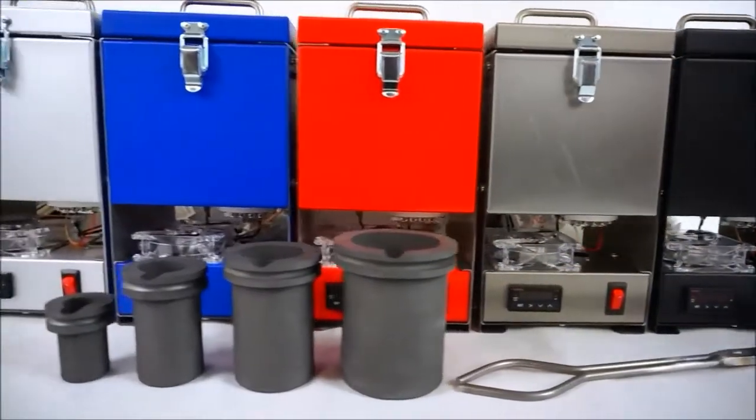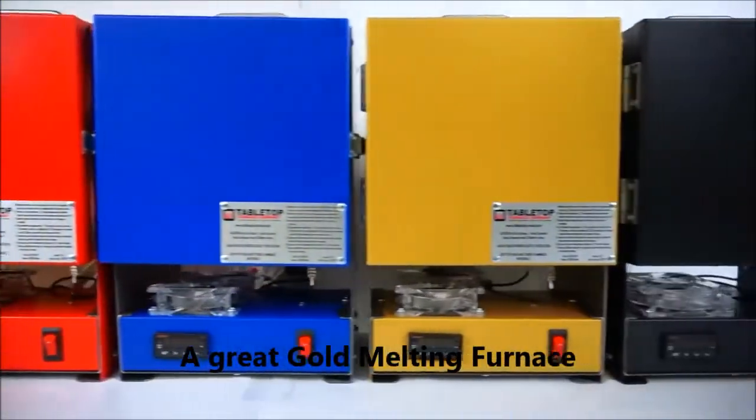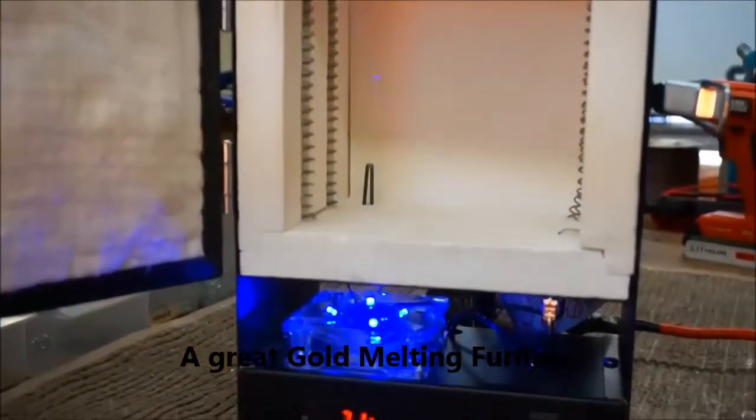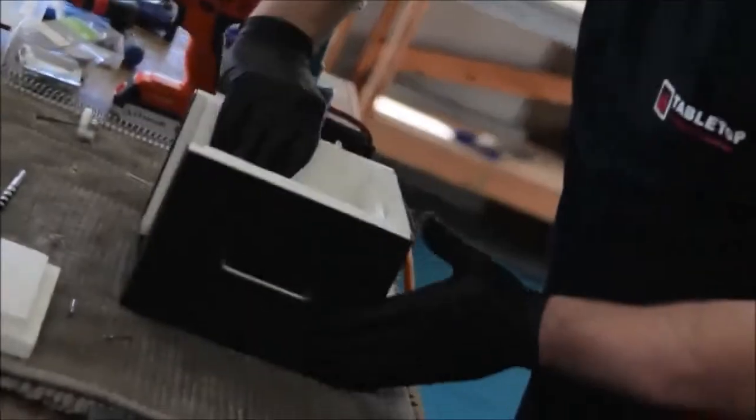Both of the models that we have here — the Quick Melt as well as the Rapid Fire — utilize our Rapid Heat Technology, which is a 15-amp system that powers 1,500 watts through our hand-wound coils embedded within our ceramic insulation.